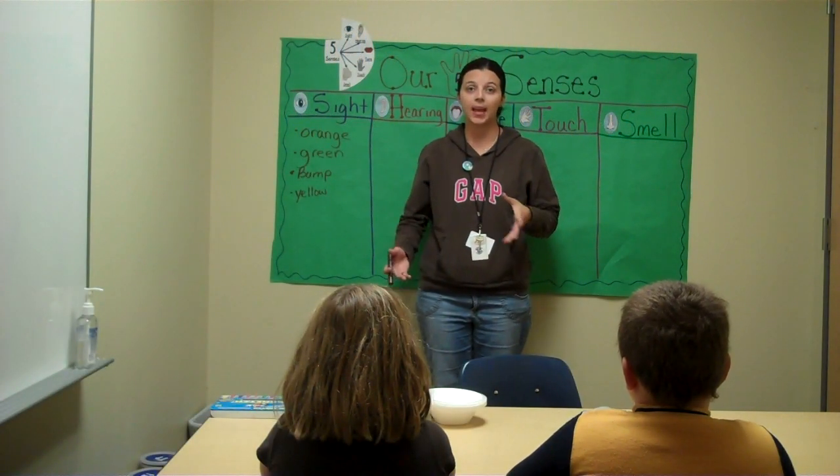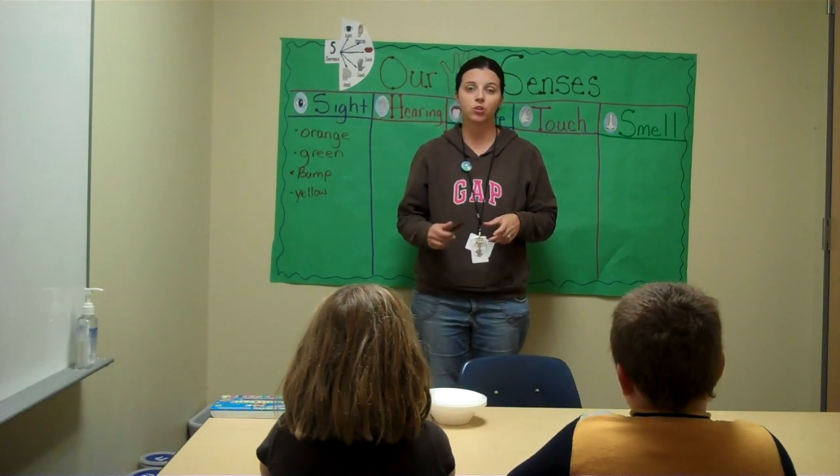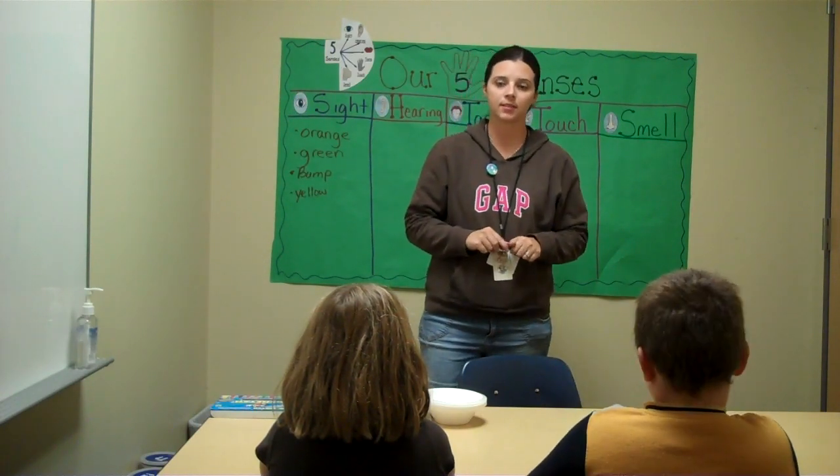Hi, my name is Rebecca and today we'll be doing a lesson on our five senses. This lesson is geared towards students enrolled in kindergarten, so please enjoy. I have Aubrey and Zachary here to help me complete this lesson.